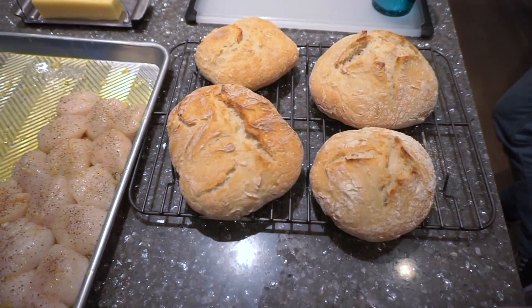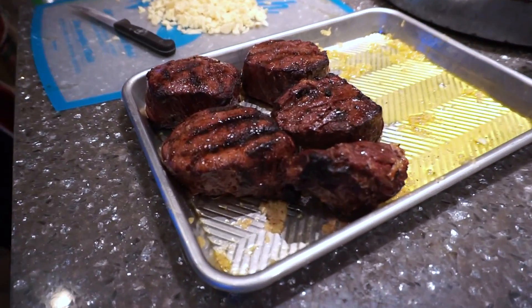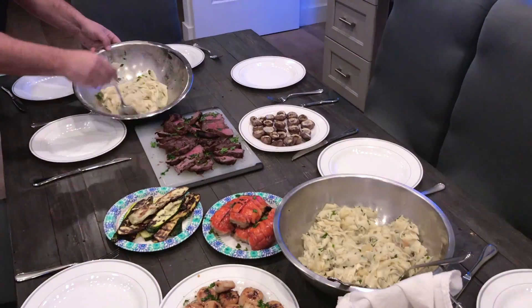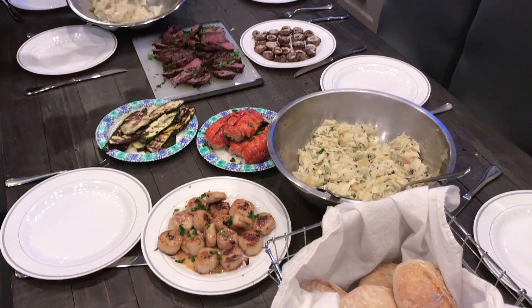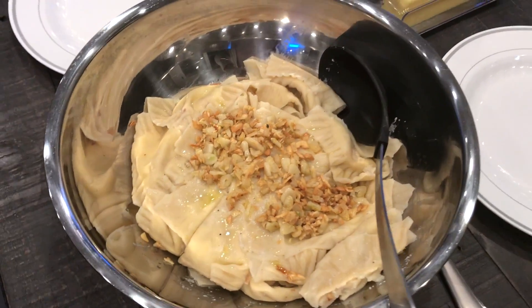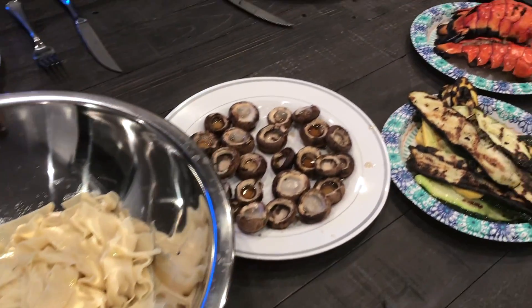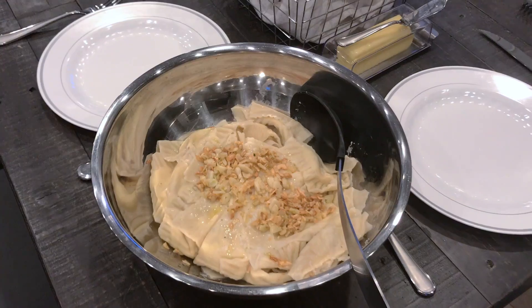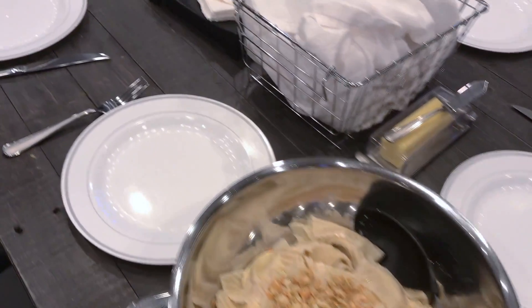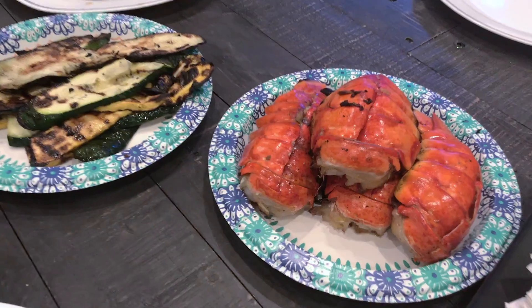Dinner was served — fresh bread, filet mignon, the whole feast: zucchini, lobster, steak, pasta, mushrooms, scallops, and garlic of course. We had the most incredible dinner with great friends. I hope you guys enjoyed this tutorial on how to make pasta from scratch. I really enjoyed filming and sharing it with you, and I'll see you guys next time — thanks for watching!